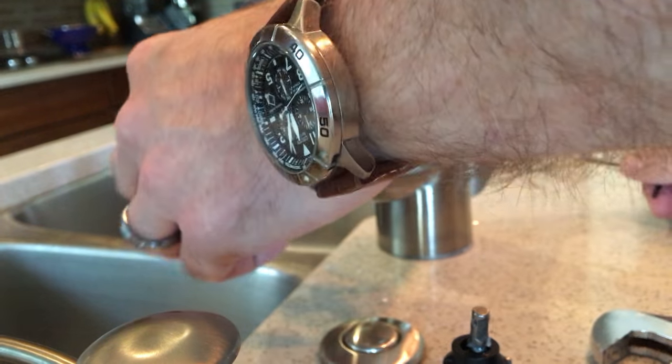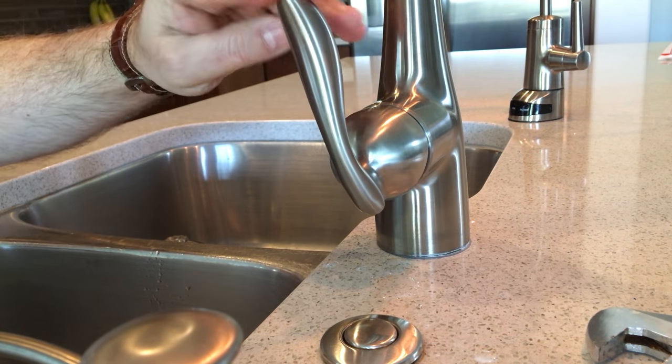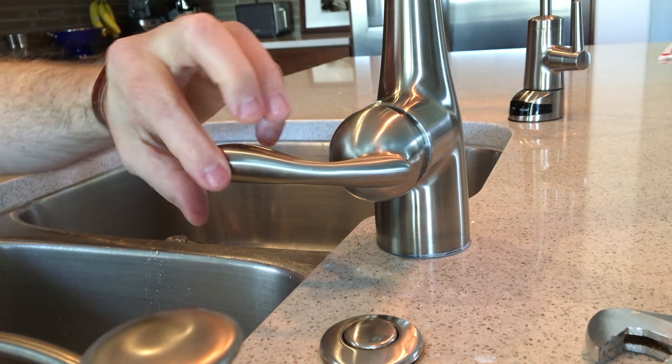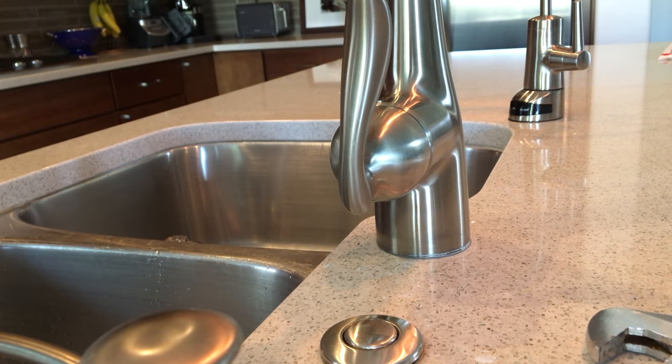Now be sure it operates smoothly. Go ahead and turn on your water again and test out your faucet. Check for any leaks. And that's basically it — pretty simple to do. I think most people can do this, and it's been working great, so no more leaks. Hope it works out for you guys. Thanks.